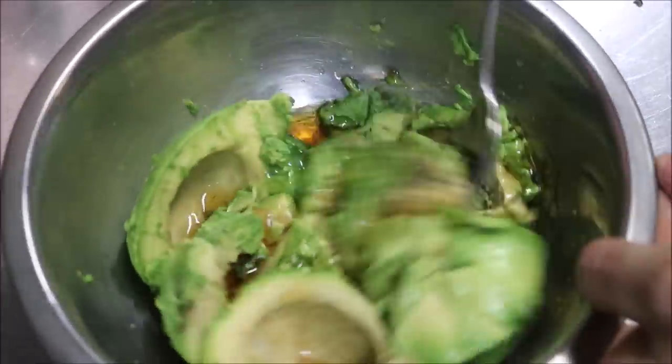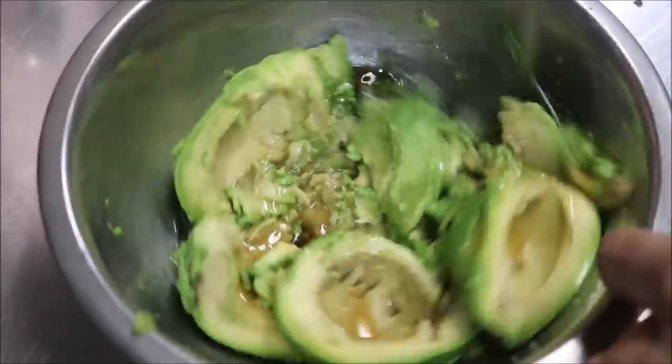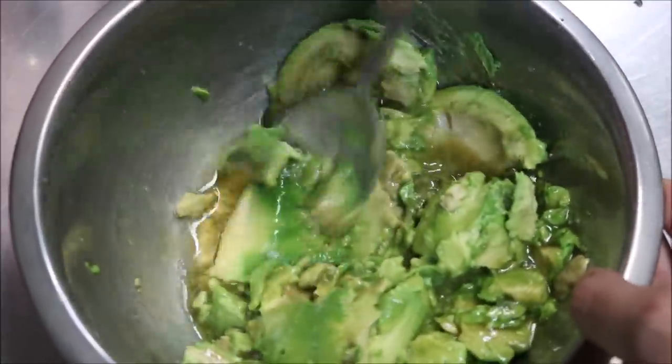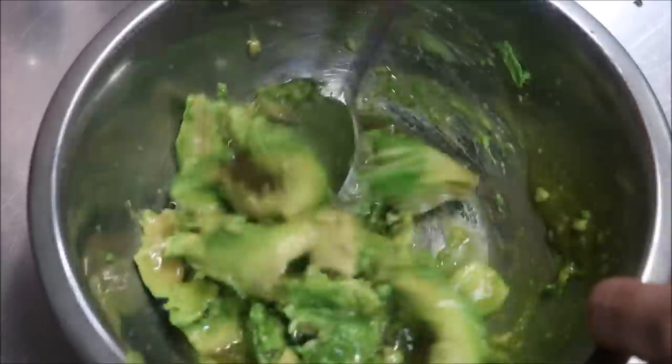All we're going to do now is just give this a quick mash. You can put this into a food processor if you like, but there's no point — just mash it up yourself.